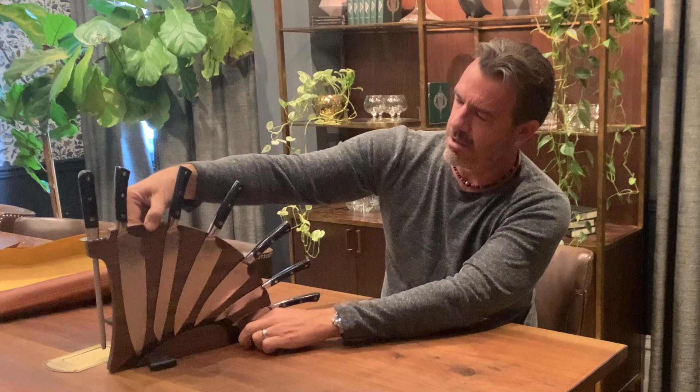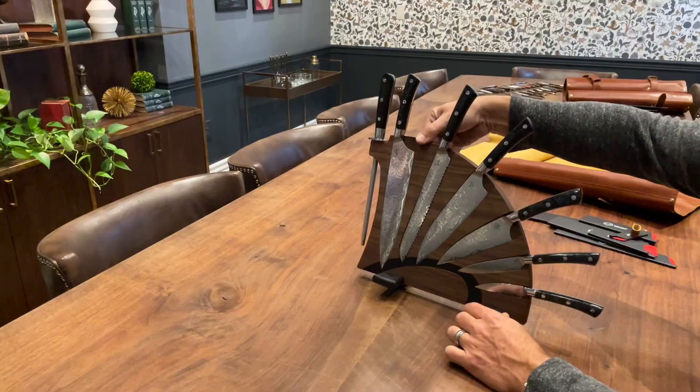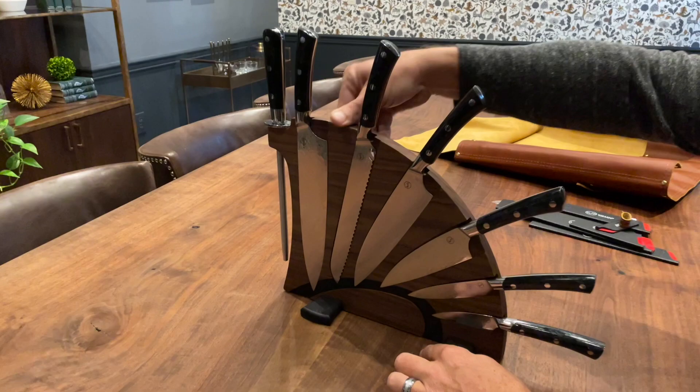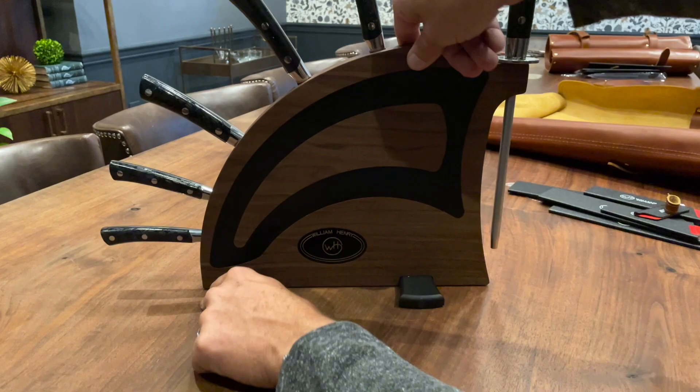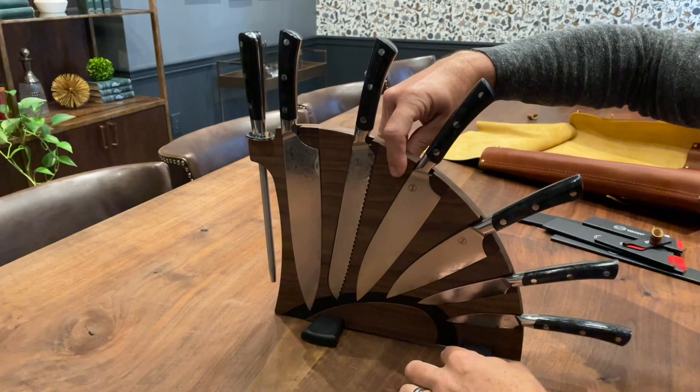And there is the finished display. From the back you just see our logo and the overlay that hides the magnets — that beautiful arc of the carbon fiber. And from the front you get the full glory of these beautiful forged Damascus blades.